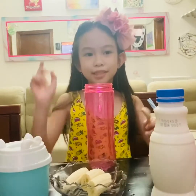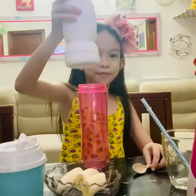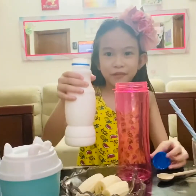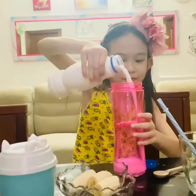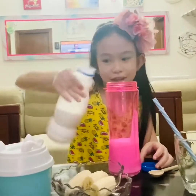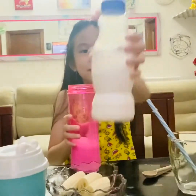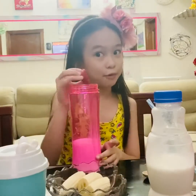First, let's get some milk. That's it — a little bit too much. Next, we will get some strawberries. I hope they're not too sour.